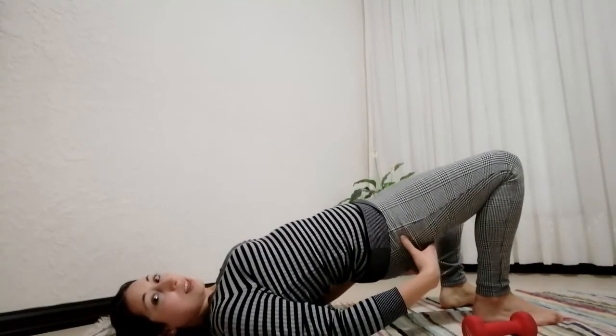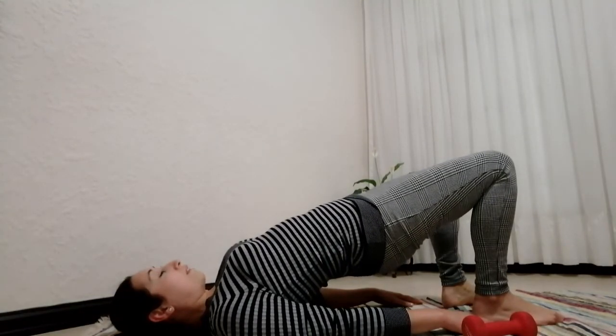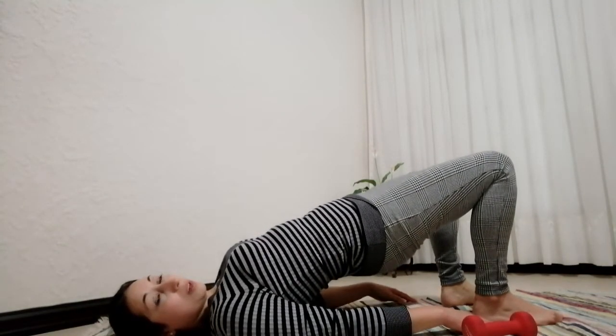Coming down — tuck tailbone under, lift for last ten pulses: one through ten. Good work. When coming down I want you to go down segmentally — pressing the chest down first, followed by the ribcage, upper abdominals, navel, low abdominals — press the lower back down, hips and glutes. Well done.